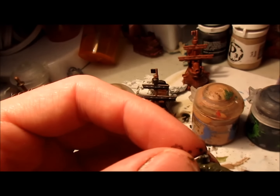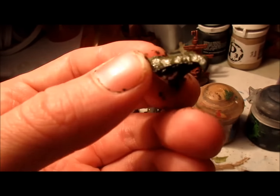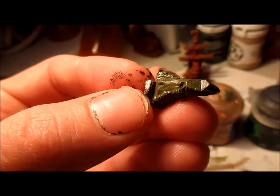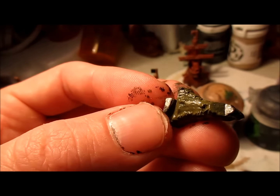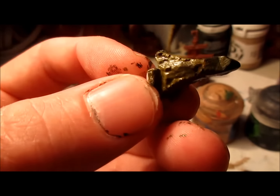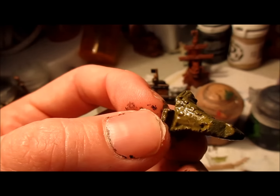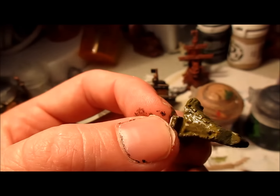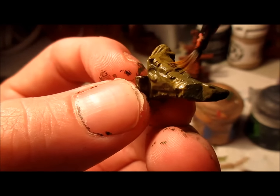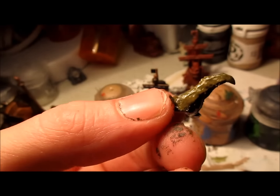I ended up losing the video of me painting the face itself and the top beak, but I used the same techniques on the top beak with the Averland Sunset and Abaddon Black where it was greenish. Then I overlaid that with some more Averland Sunset with just a little bit of Yriel Yellow to give it more brightness, because that's on top and will catch more light — so I made it a lighter yellow. For the face, I used Army Painter Flesh and Reikland Fleshshade from Citadel — or you could use the red shade from Army Painter — to give it some shadows in more of a tanned look.